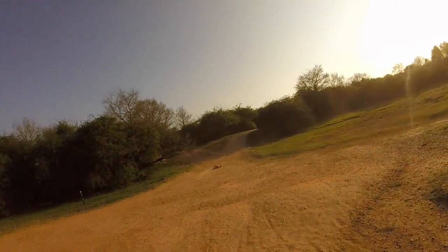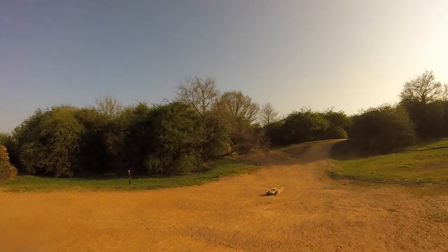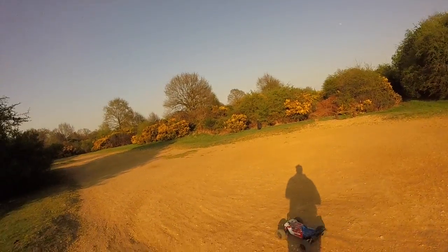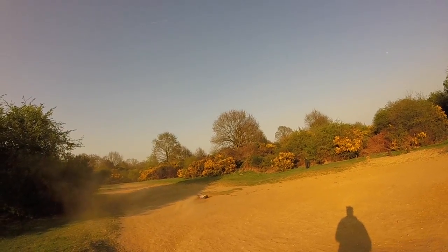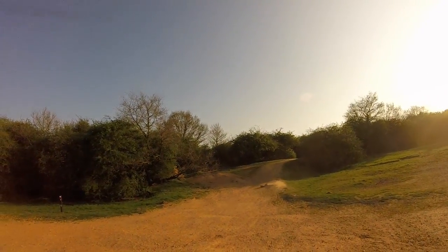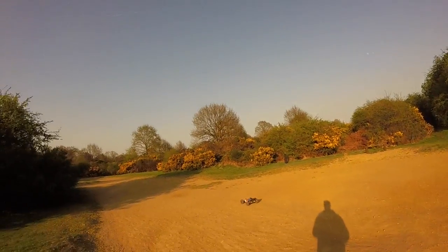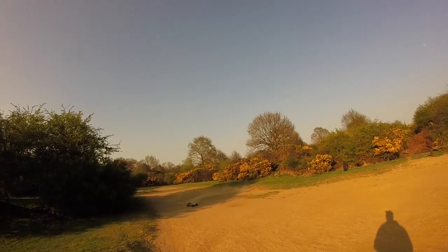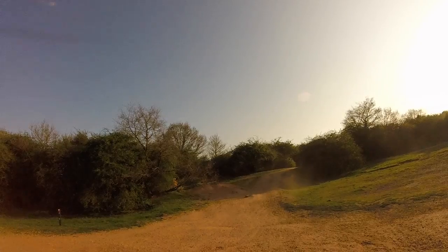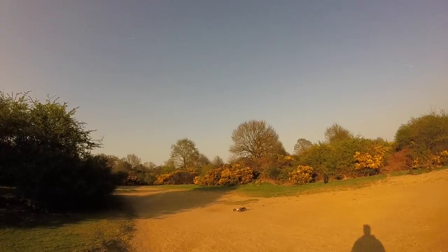I mean, I've taken it through 16-foot jumps at the skate park, backflips, and I've done a head-on collision with a wall. I've pretty much put it through everything today, except for water.